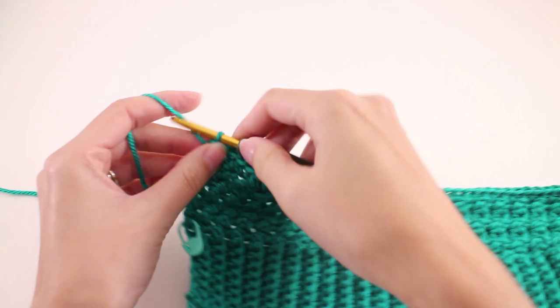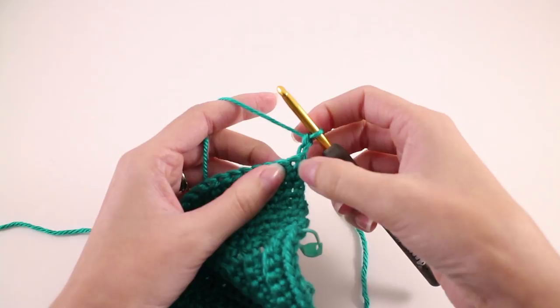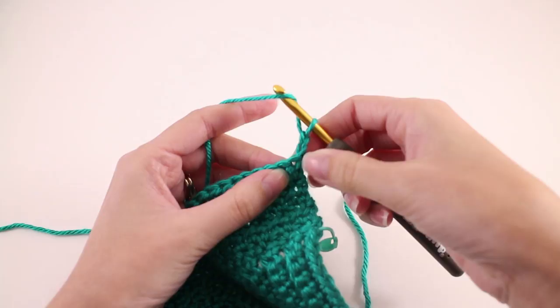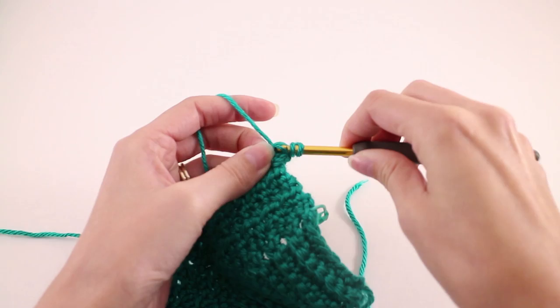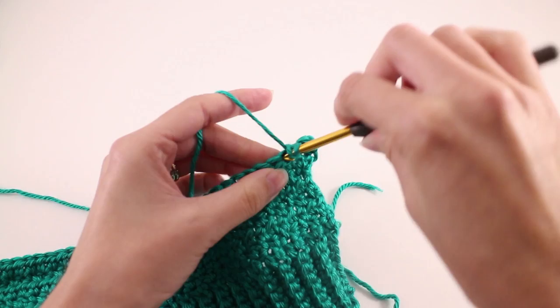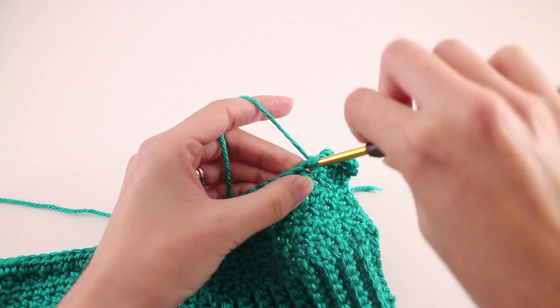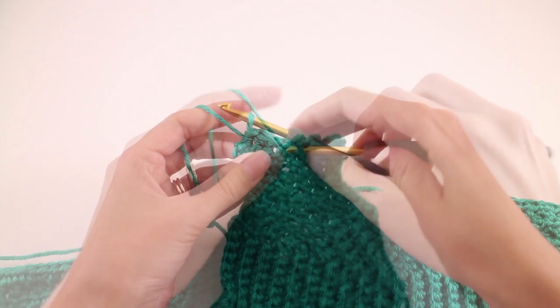Row 2 of our side shaping of the arm: chain 2 and turn your work. We're going to work in our body pattern, but starting it off a little differently. Work a double crochet in the first stitch right there with the chain 2, then slip stitch in the next stitch. Repeat double crochet and slip stitch across the row. At the end of row 2, your second-to-last stitch will be a slip stitch, and you'll half double crochet in the last stitch.